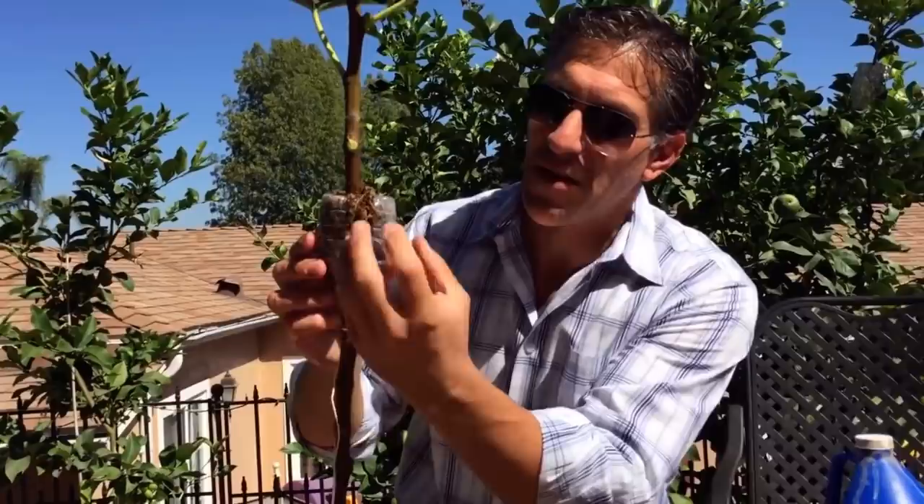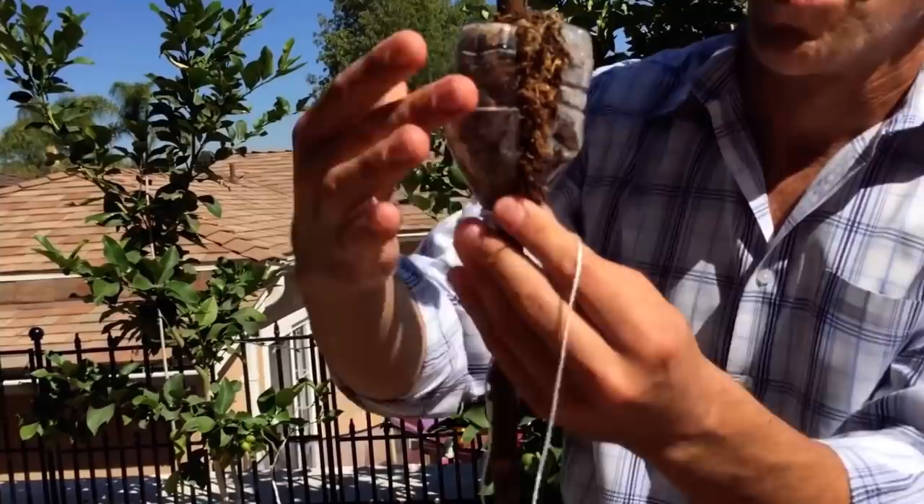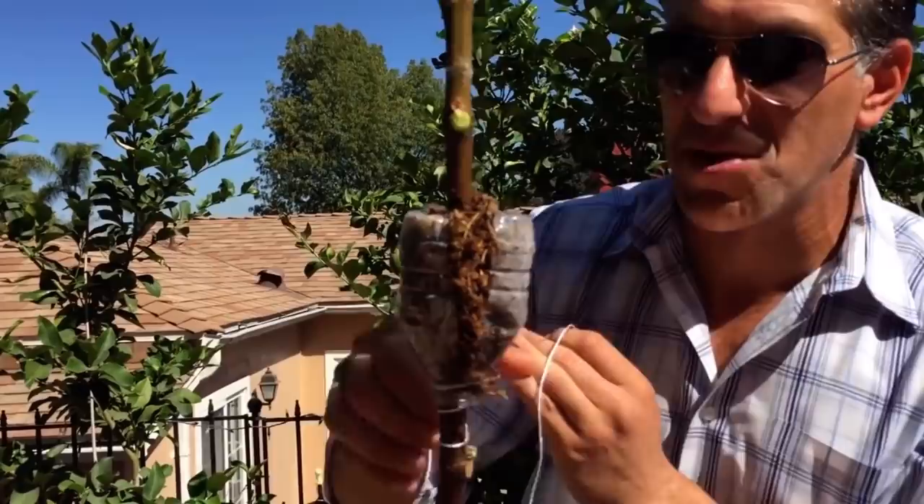You can see the tear over here and the moss is kind of bulging out of the plant. What we're going to now do is take our string and secure it in place so it doesn't move. If it moves while the plant is trying to root, it's going to damage the roots, so we've got to make sure it stays where we want it.